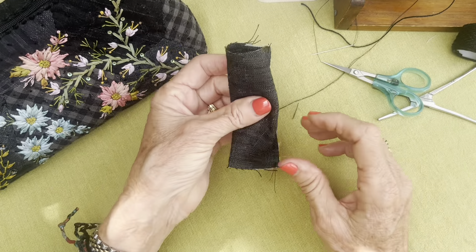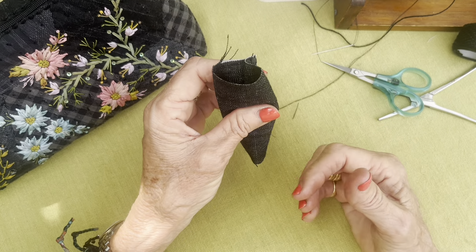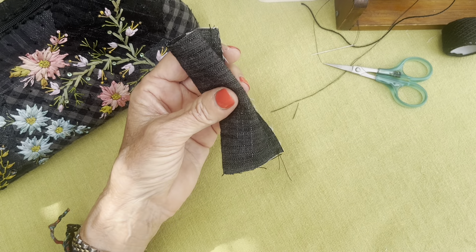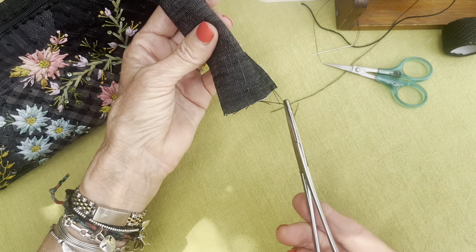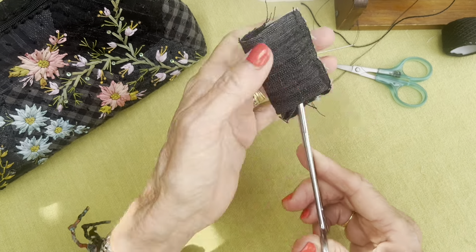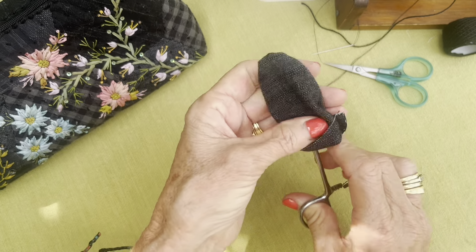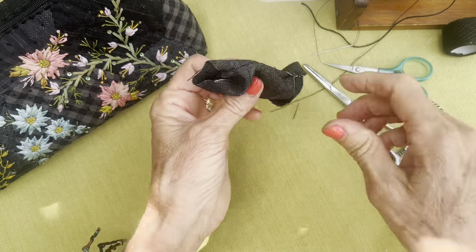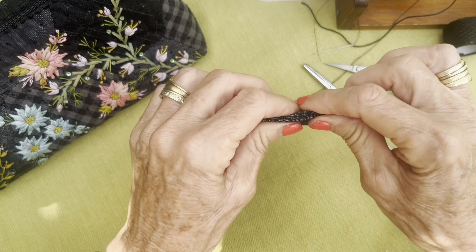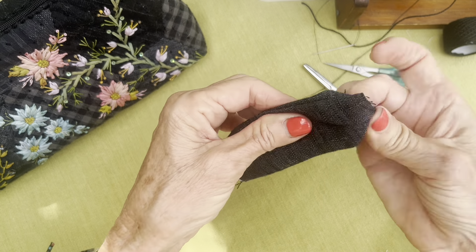Now what I have to do is turn this inside out and right side up so that it makes a cylinder with all the seams in the center. Let's just turn it right side out — like that — and give it a little bit of a finger press.